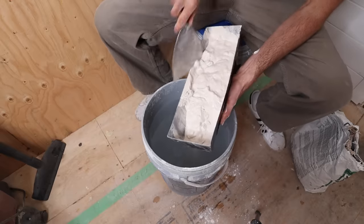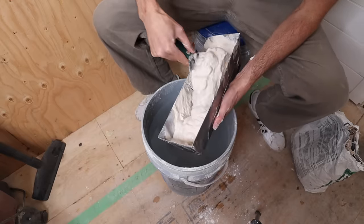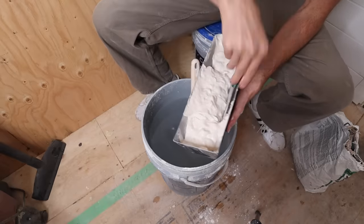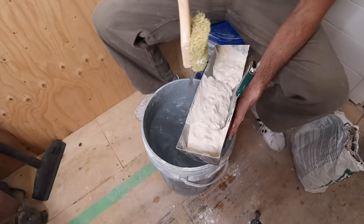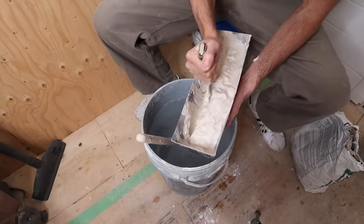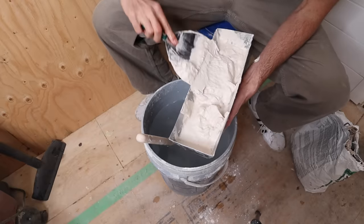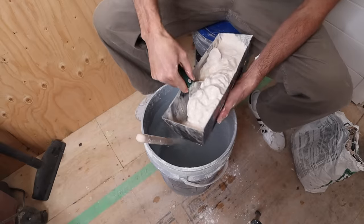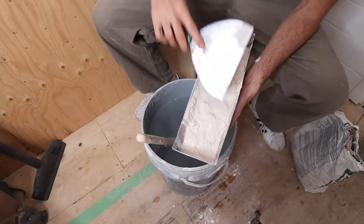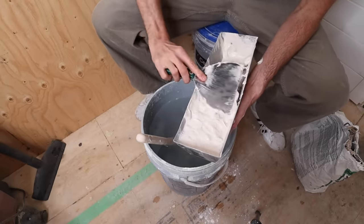This consistency would be nice for coating. It doesn't matter that there are lumps — you can spend a long time trying to get lumps out, but your material is slowly setting on you. As soon as you put the water in, the chemical reaction is starting. I just need no dry clumps, because as I start to work with it on the wall it'll get mixed in and smoother.